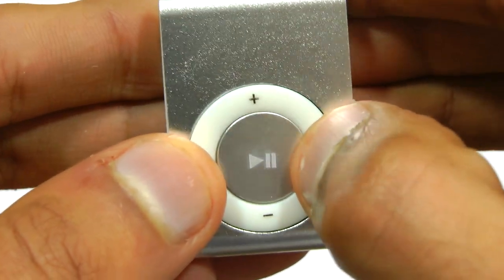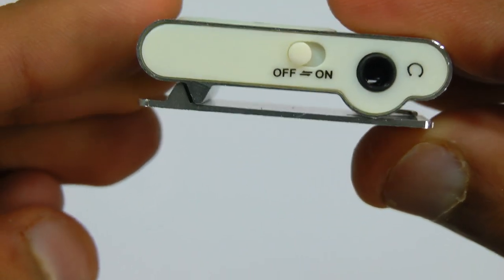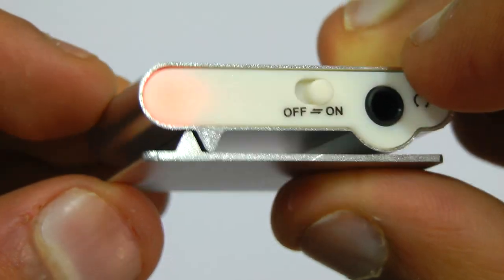The buttons feel, well, not the best, but for this price it's just incredible what they've done. It also has a clip, so you can attach it to a belt or a buckle, or just to whatever — even a shirt — if you just don't want it to fall off.